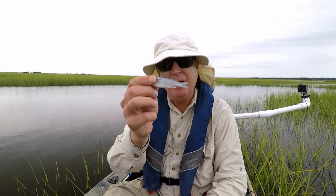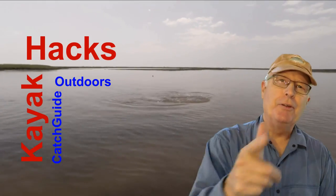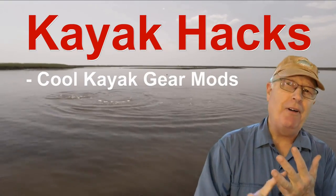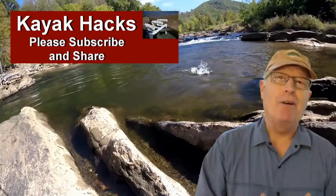I'm gonna show you a cool way to fish these little frozen mullet on a jig head this week on Kayak Act. Welcome back — if you're new to the channel, we cover kayak modifications, spin and fly fishing, so poke that subscribe button so you don't miss anything. Now let's get on with it.